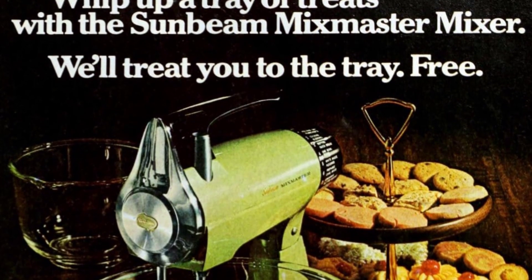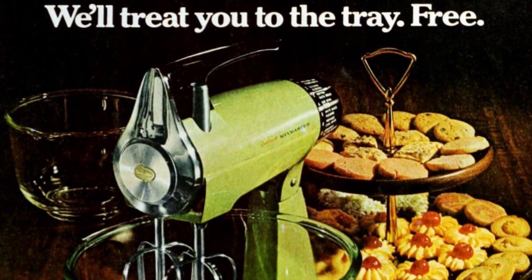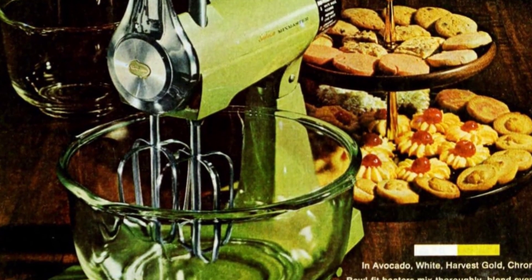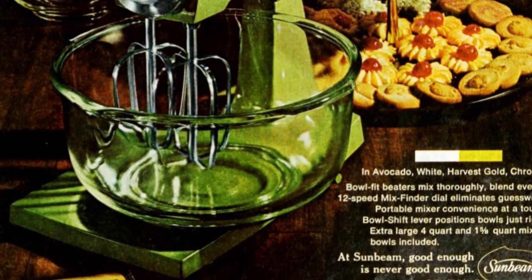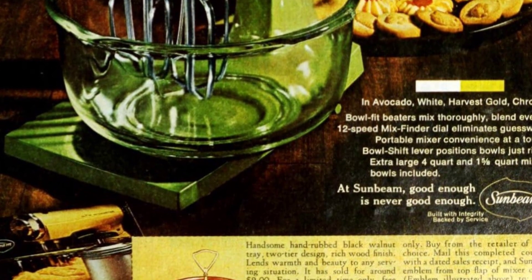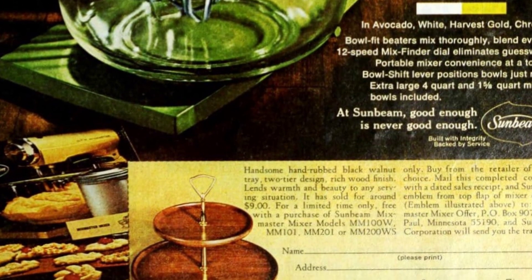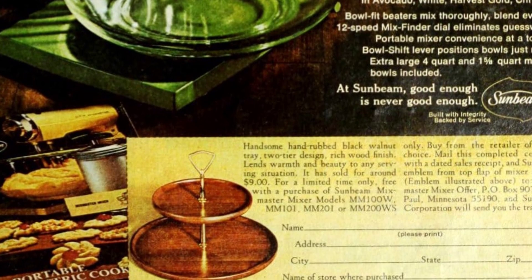Available in avocado, white, harvest gold, and chrome colors, the vintage stand mixers from KitchenAid, Hamilton Beach, and other brands were a life-changing miracle for home bakers in the 1950s. The bowl-fit beaters ensured thorough mixing and even blending, while the 12-speed mix finder dial eliminated guesswork. The portable mixer provided convenience at a touch, and the bowl shift lever positioned the bowls just right, with extra-large quart and 1 and 5/8 quart mixing bowls included.